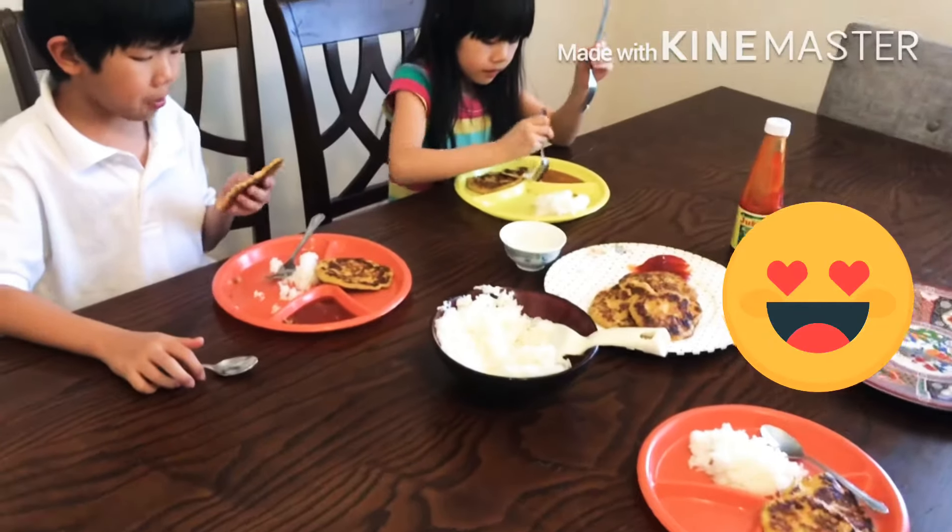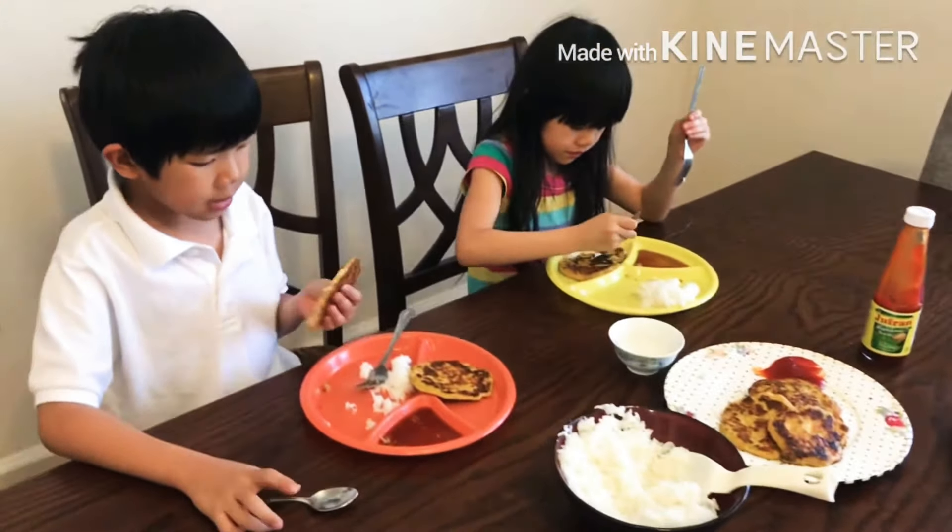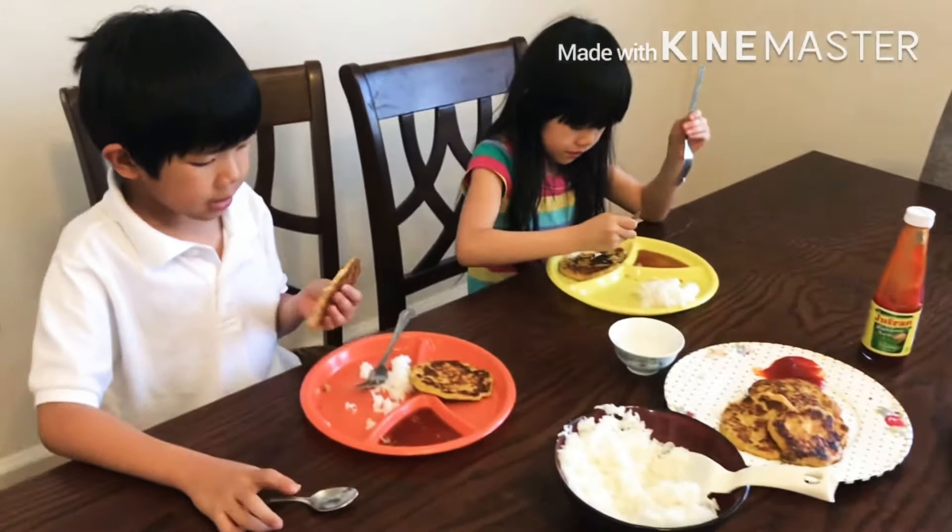Let's close the lid again. And there we go — look at this! It looks like a pancake. It's not crunchy.